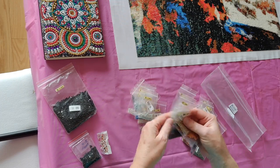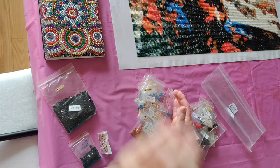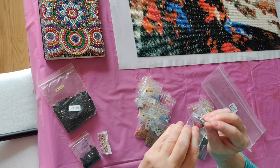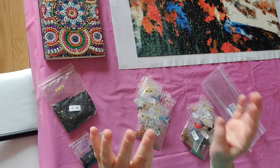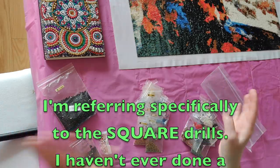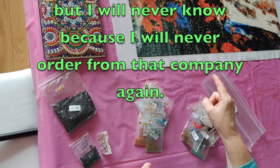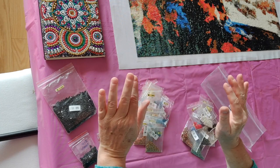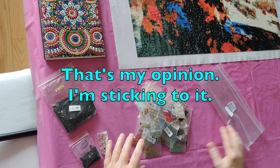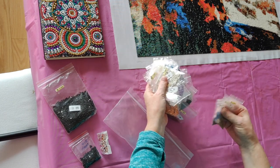I would strongly urge anybody who's not experienced with Paint with Diamonds — and you never want to become experienced with their canvases — to avoid them. I have ordered from as many different stores on AliExpress and online as I can because I want to bring you as many different kinds of diamond paintings from different sellers as possible. Paint with Diamonds is by far the worst diamond painting company on earth. I'm going to put these away now — never again to open this bag, I hope.